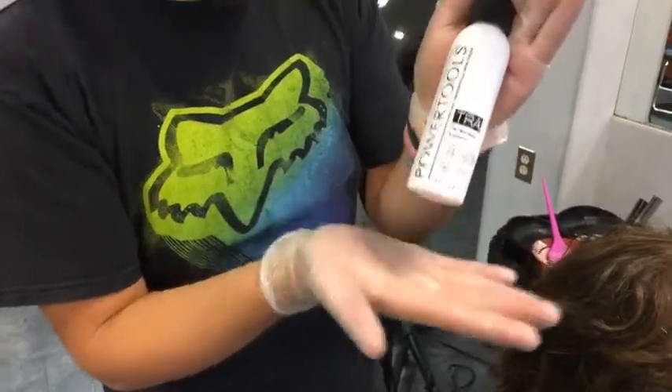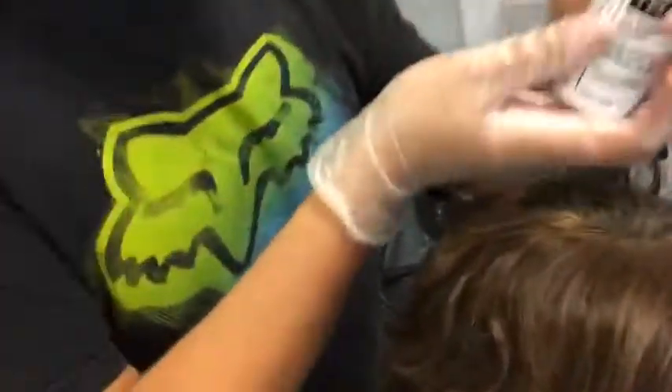Yeah, we're back. We got the TRA — the resistant assistant. We got them tough grays right there. Look at them bad boys.